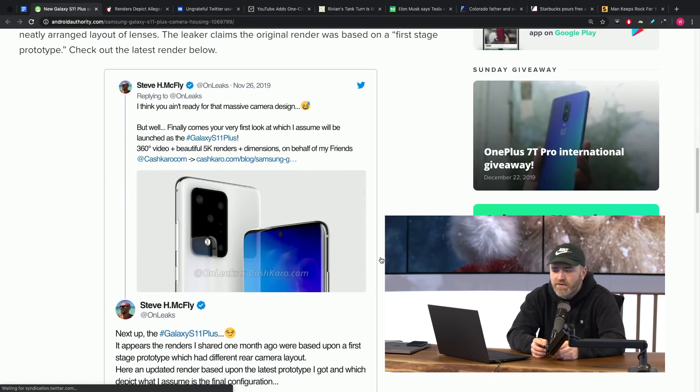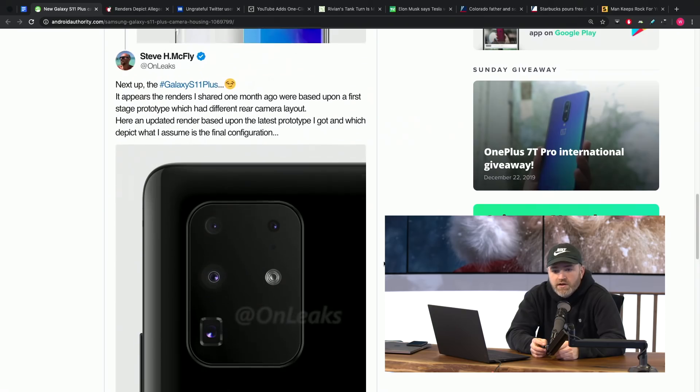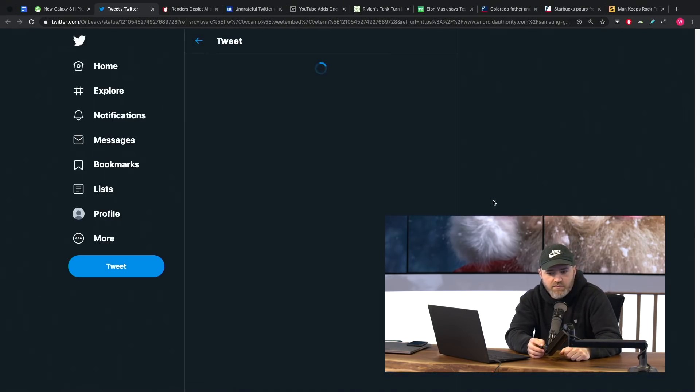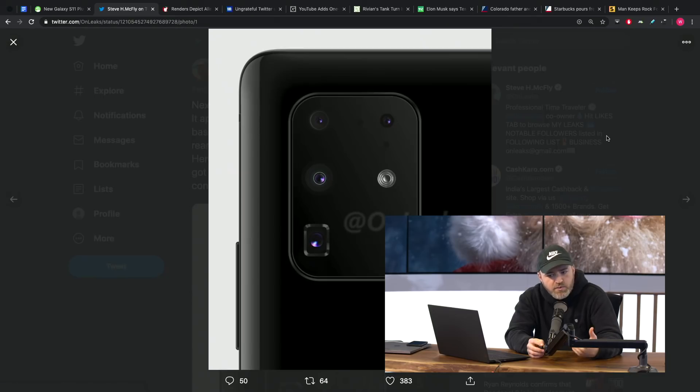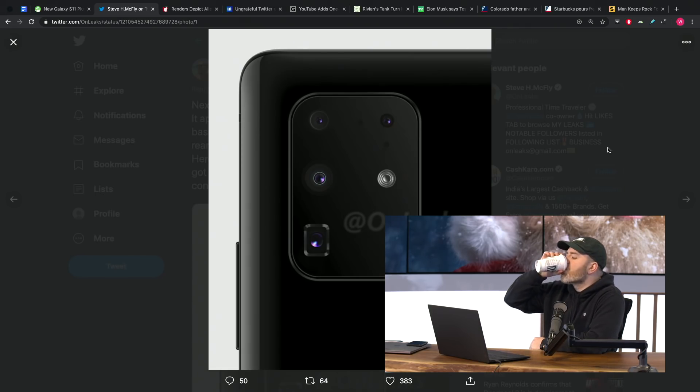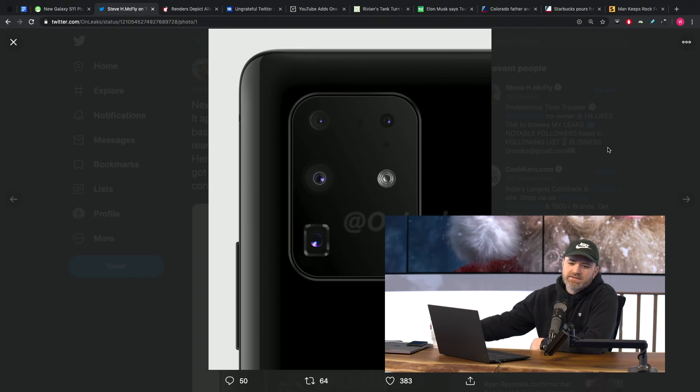Instead, they were going to figure out how to lay it out in a more pleasing fashion. Now we have the updated version via OnLeaks — still a render — but showcasing what is definitely a more symmetrical layout. Everything's aligned, right angles, things are where you expect them to be.